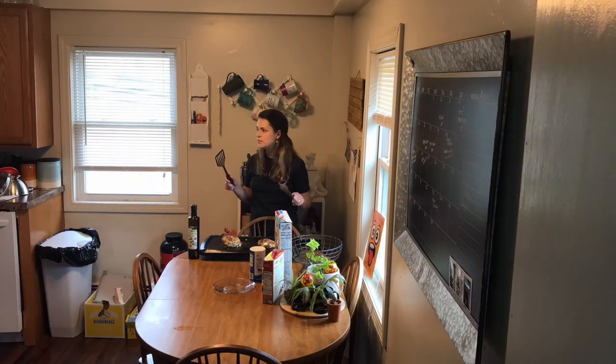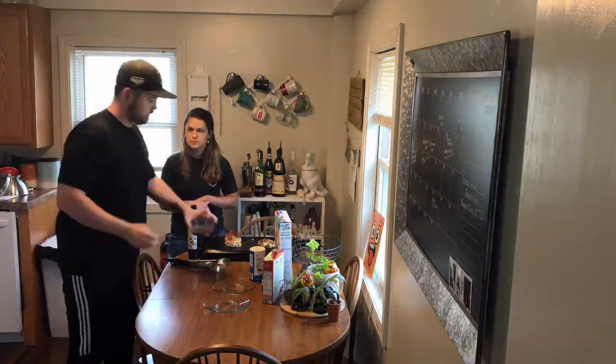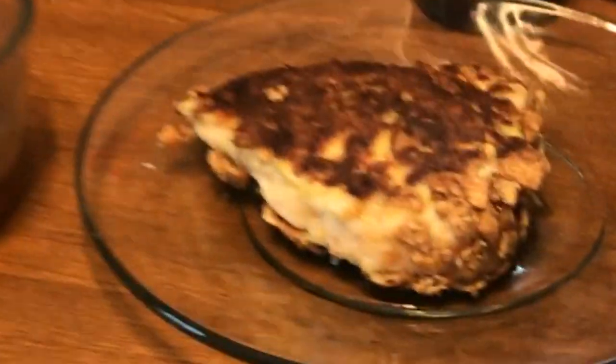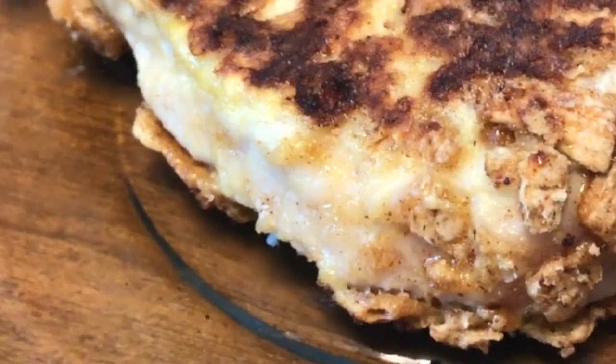So coat your breasts in the egg wash, the Pancake Mix, and the Cinnamon Toast Crunch breading, and slap those suckers on the grill. Once those babies are a nice golden brown, plate that puppy. To finish it off, I made a drizzle of maple syrup, butter, and nutmeg for added flavor.